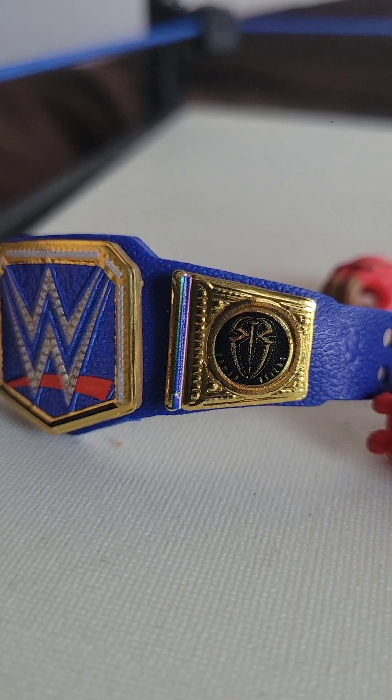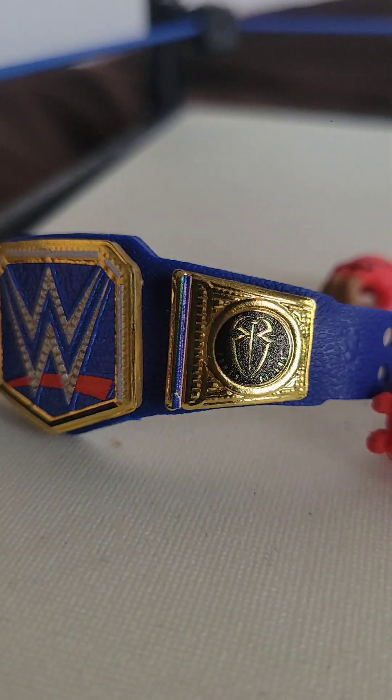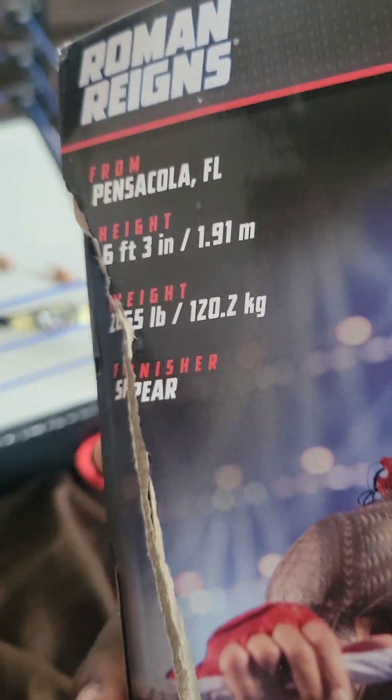This figure is pretty cool. It's from the Elite Collection Series 103. Got some proof right here — you can see the collection series 103 on the back, with some information and other superstars to collect. And Stardust shows up again because Cody Rhodes is back.